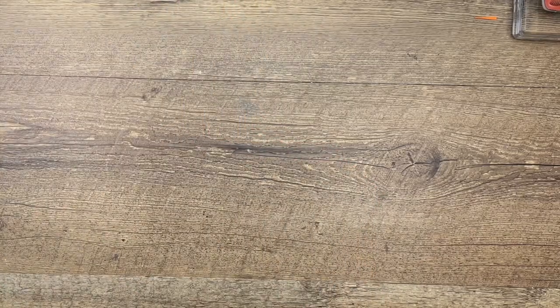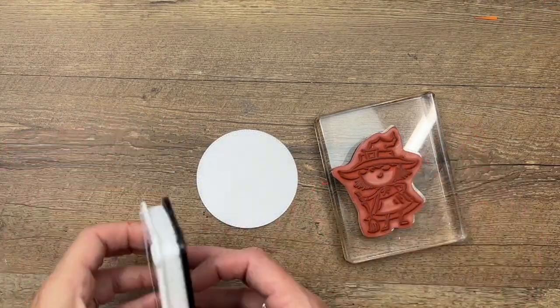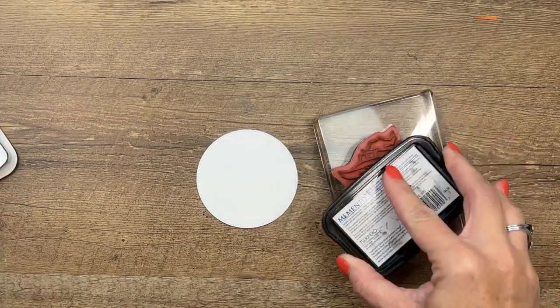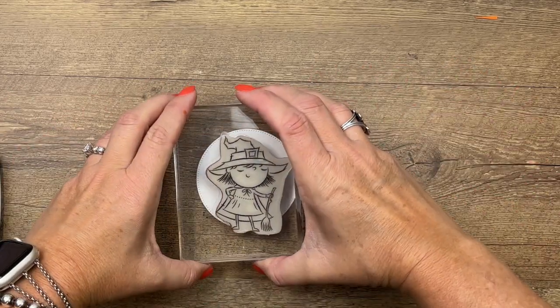While we're waiting for that to dry, let's make our cute little witch. We're going to stamp her in Memento black on a large Basic White stylish shape circle — just right in the middle. She fits perfectly.